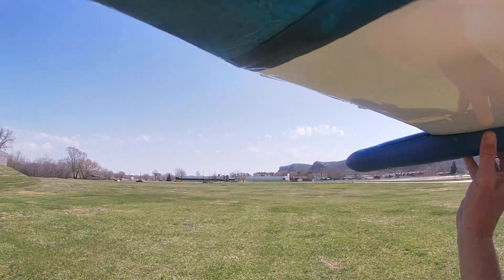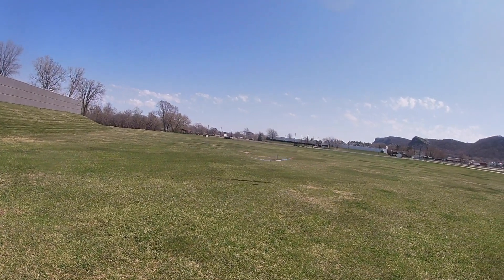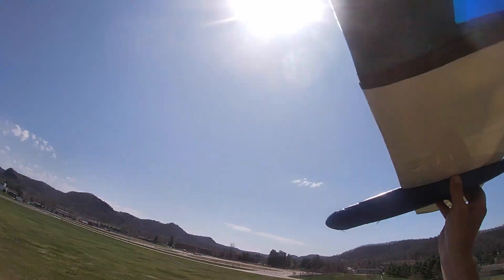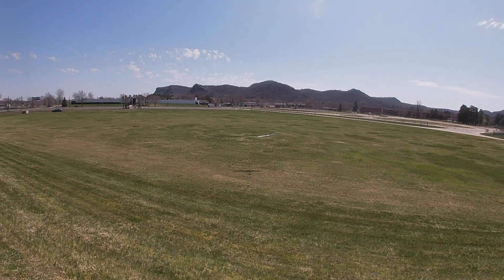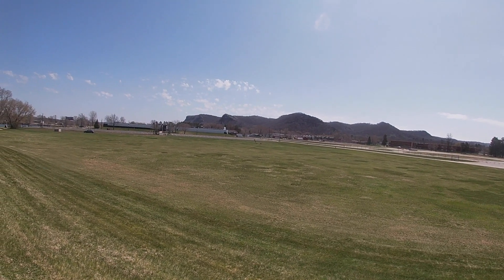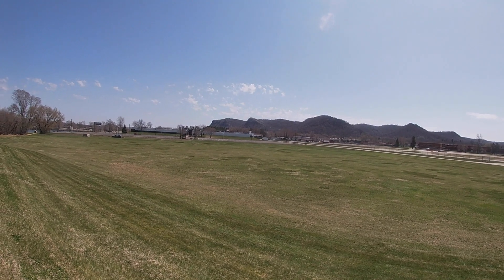I started out really careful and did hand launches. It looked like it didn't have quite enough up so I cranked in a little bit more and then I got a nice glide. Then I tried launching it off of a small hill and the glide still looked real good. The sailplane has a really nice glide but it glides pretty fast because it has a rather thin airfoil.